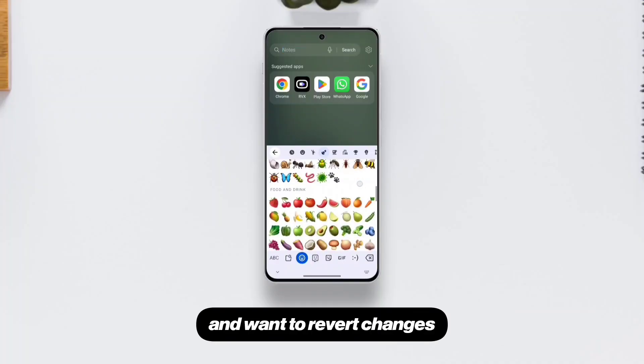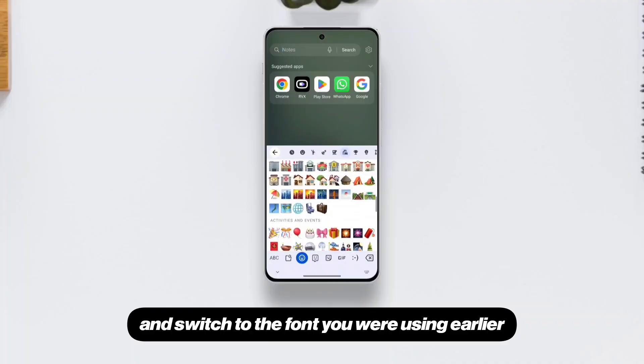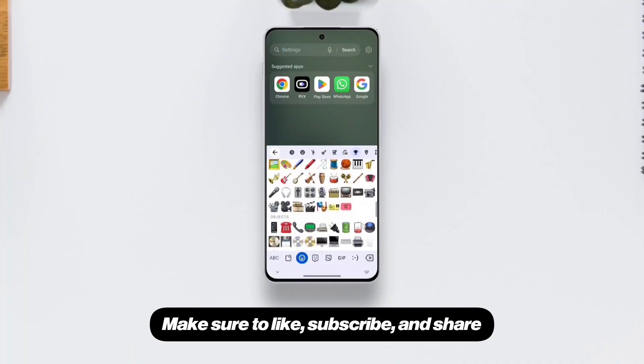If you change your mind and want to revert changes, just uninstall this font emoji APK and switch to the font you were using earlier. I hope you liked this video. Make sure to like, subscribe, and share.